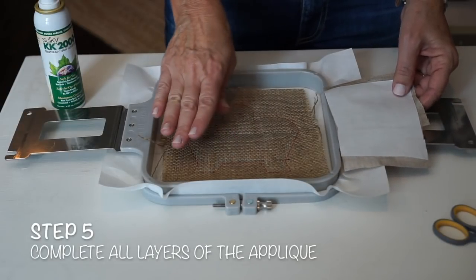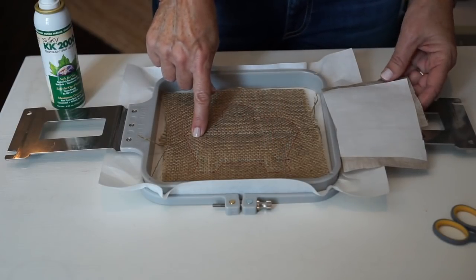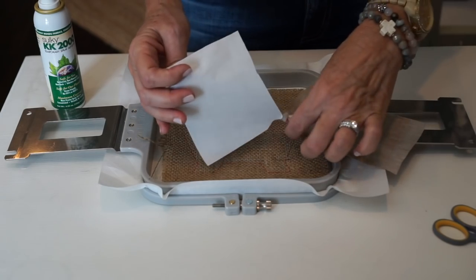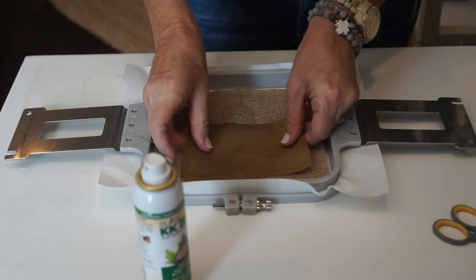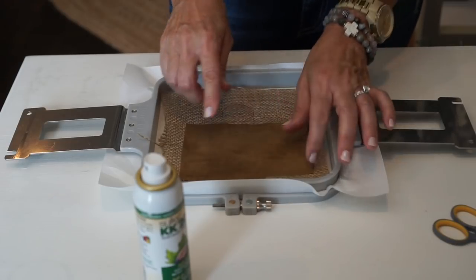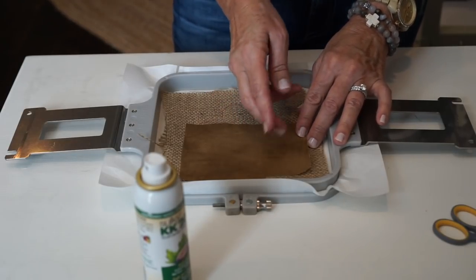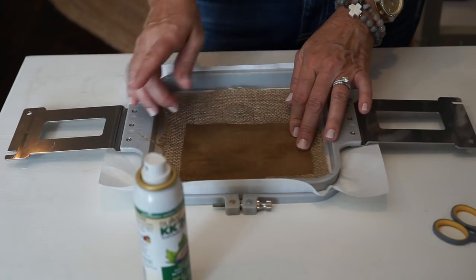The next steps are going to be just like if you were doing a regular appliqué. We have the placement for the first piece, which is the manger. I've put heat and bond light on the back of my fabric and I'm peeling the paper off. If you're not familiar with how to use heat and bond light, we have another video that covers that. I'm going to spray it with my spray adhesive and go back to the machine to stitch the tack down. Because this is a vintage style bean stitch design, there's no satin — it's going to stitch the bean stitch around and then we're going to trim it close, leaving about an eighth of an inch. We'll do all the steps that way until we get to the end.